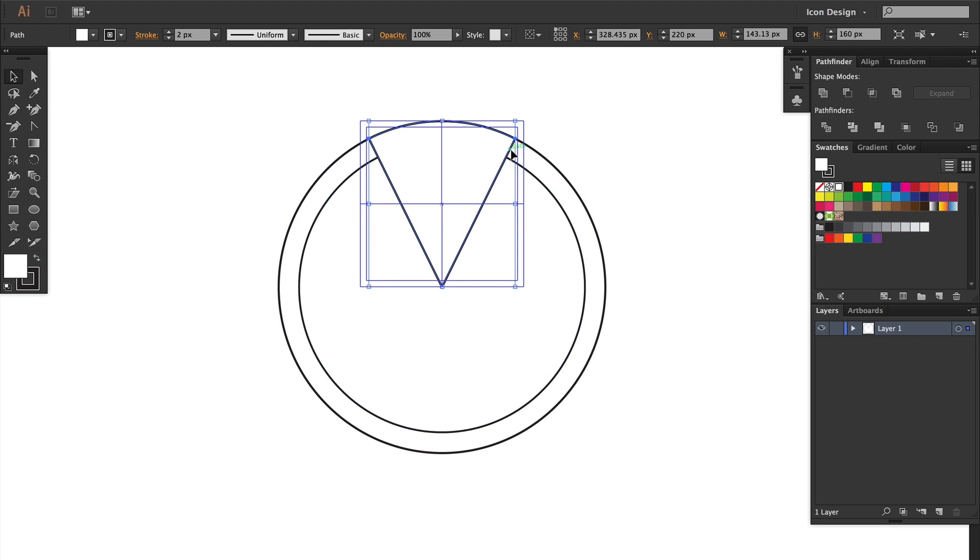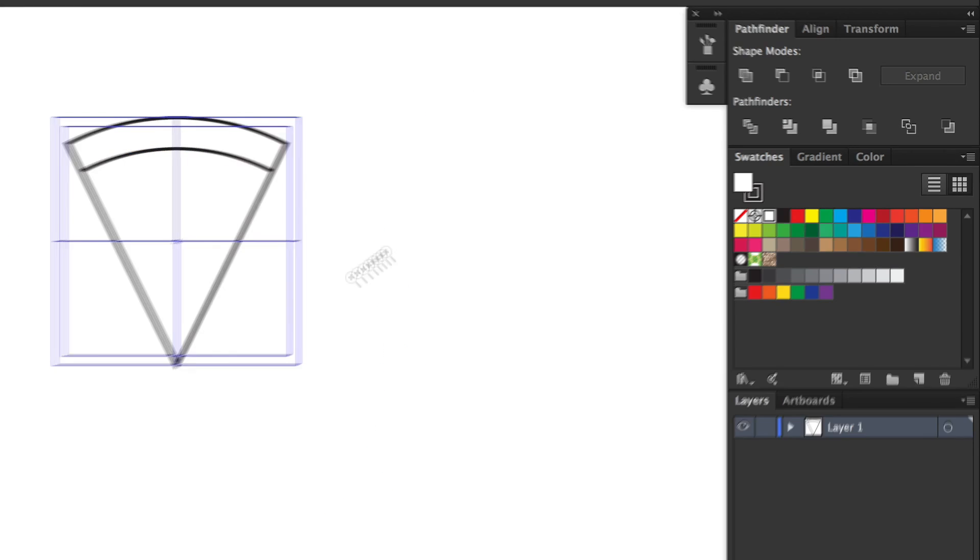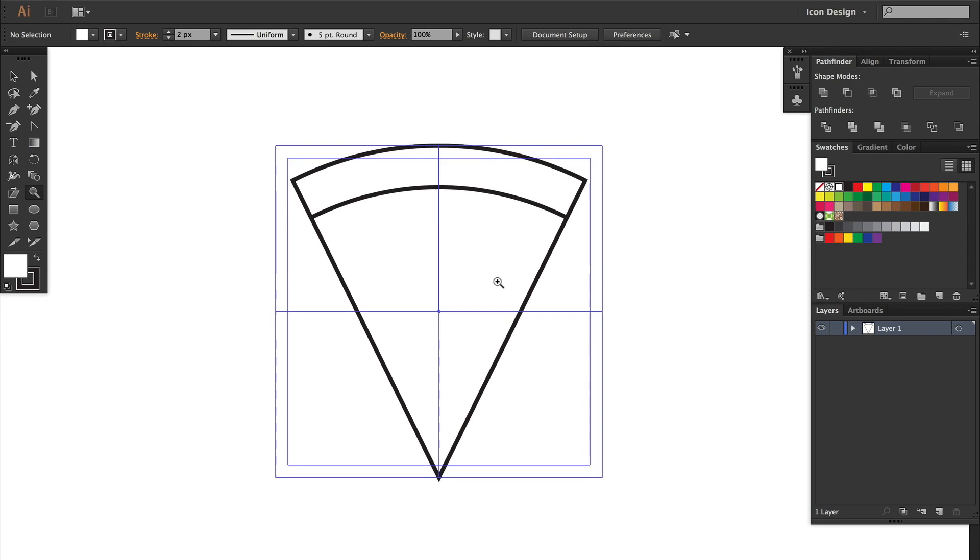I start using the Pathfinder tools a lot. If you're not familiar with the Pathfinder tools, they're at the top right, and there are a lot of different options you can use to create your final piece.